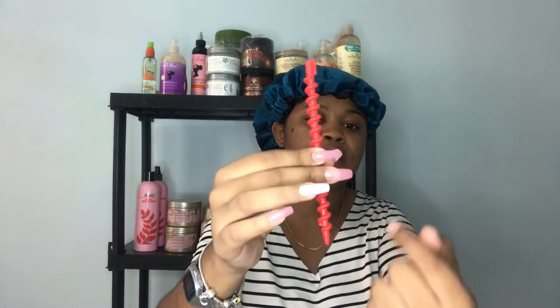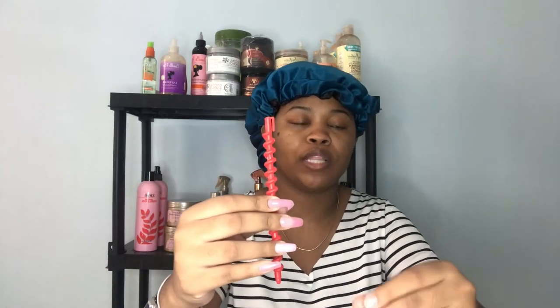I got two packs of this from Amazon — I'll link them in the description box below. This is what it looks like: it has a little hook to put your root and twist it around the stick, and then it comes with this little clasp to put around the ends to secure your hair.